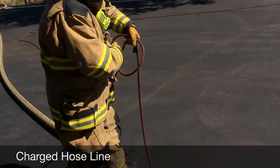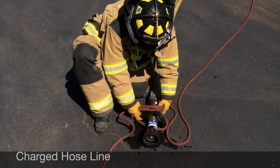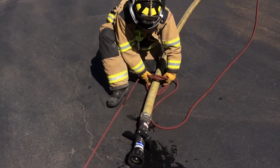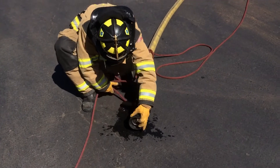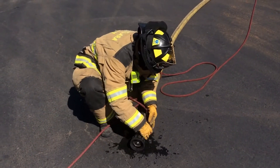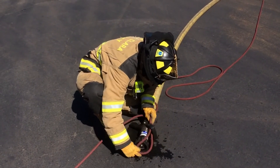The evolution begins by tying a clove hitch on the hose approximately two to three feet from the nozzle. Tie a half hitch at or just below the coupling, then tie a half hitch around the nozzle through the bale and over the handle to keep the nozzle in the shut position.